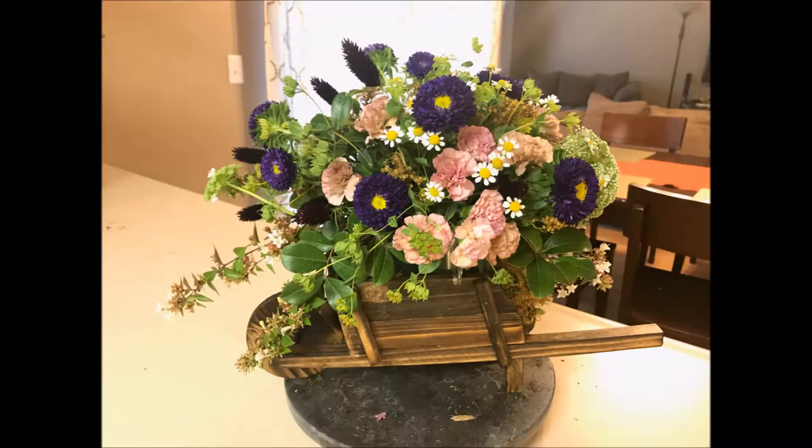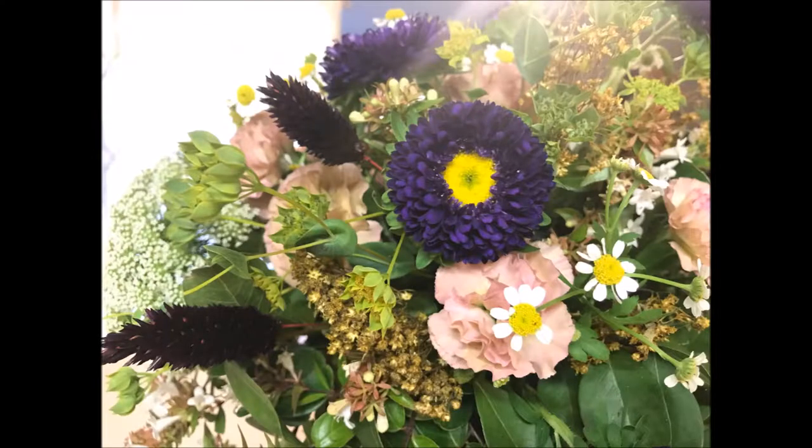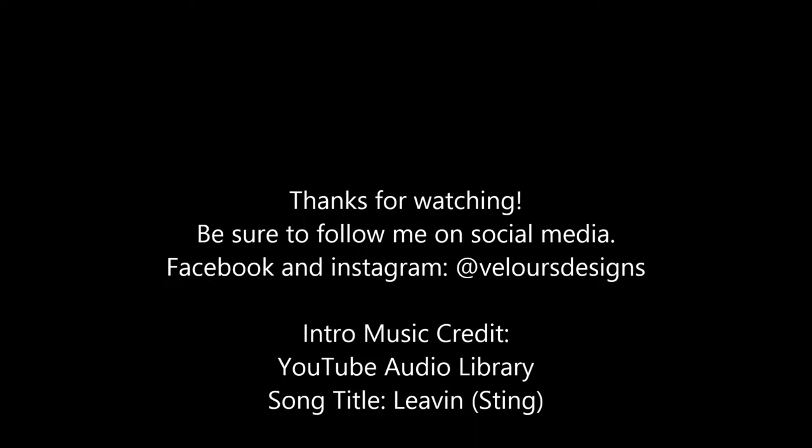And here's the finished project. I hope you guys really enjoyed it as much as I loved putting it together. Be sure to give it a thumbs up and subscribe. Share with your friends and I'll talk to you next time.